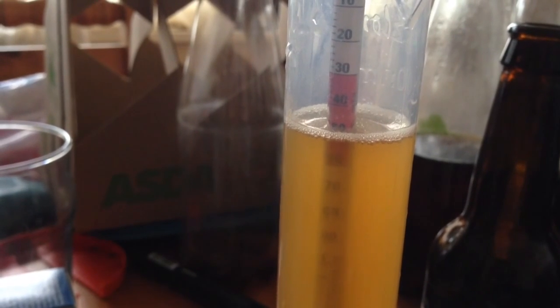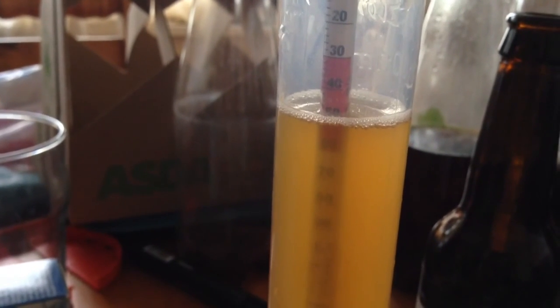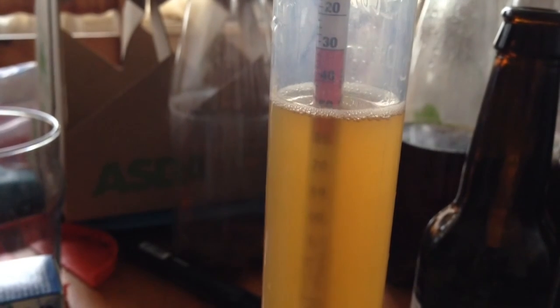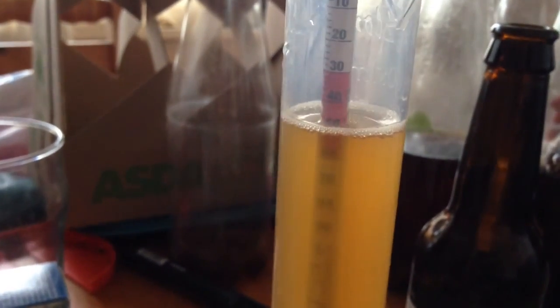I've done a hydrometer reading - the original gravity is 1050, which is amazing. This beer is supposed to be a 5.7% ale. We'll see what happens, but it's looking very pale coloured. I'm going to do a quick taste test.